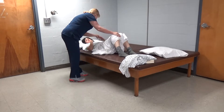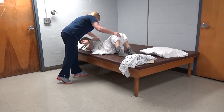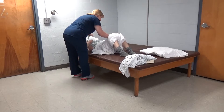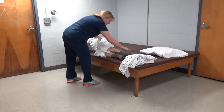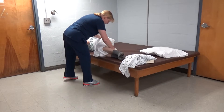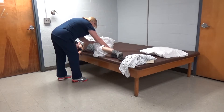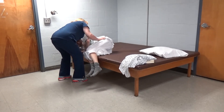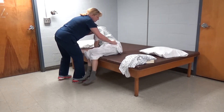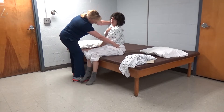I'm going to reach over with this arm and turn your head. Bring your shoulder over, then bring your hips over. Very good.